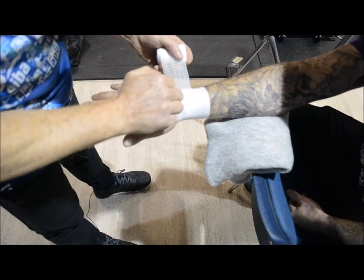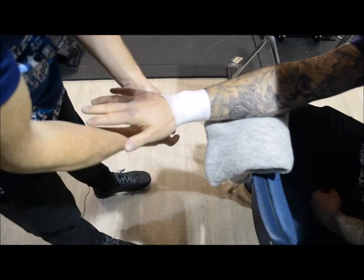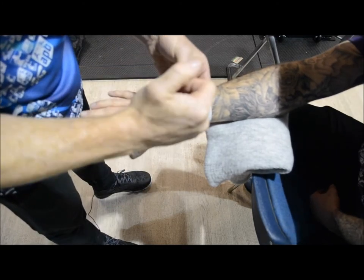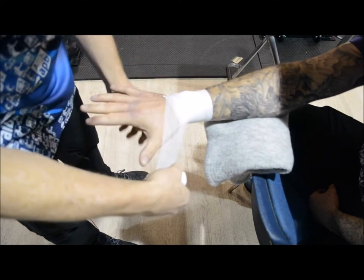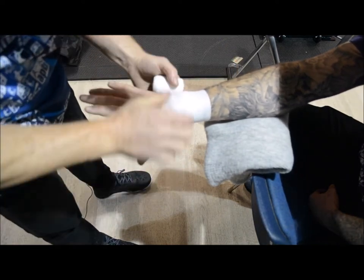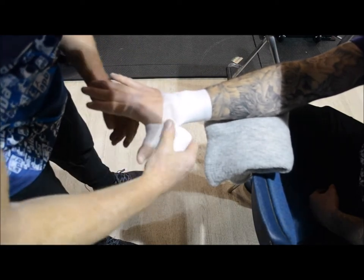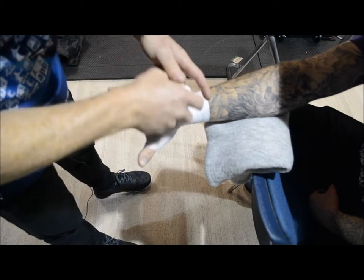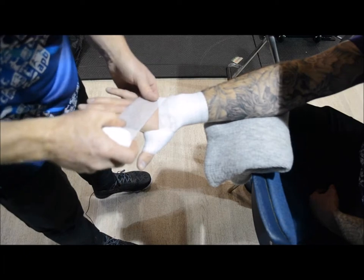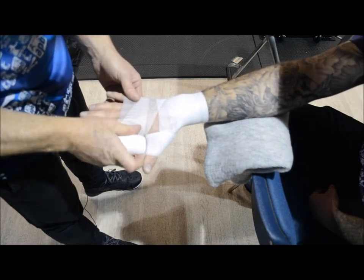I'll walk my way back down to the wrist — one, two, and three. Then I'll walk my way around the thumb. The roll is on top, the bandage is on bottom. I let the bandage do the work; I just let it roll around, supporting it with my thumb and forefinger. Symmetrical the whole way around — two, and three. From that position I now work across the hand and up around the knuckles on one. Stop.